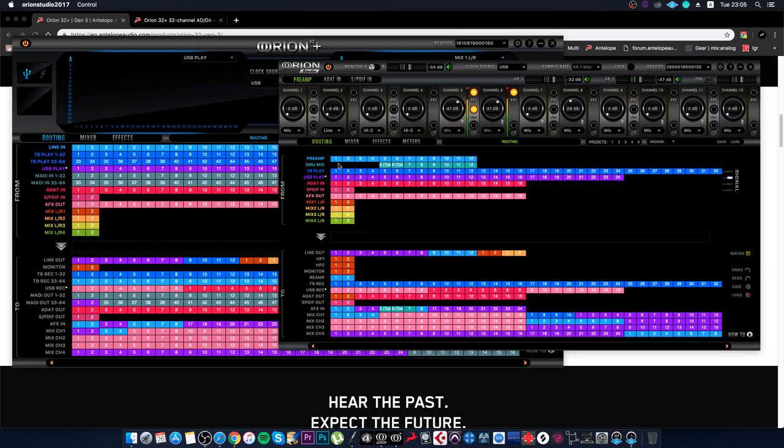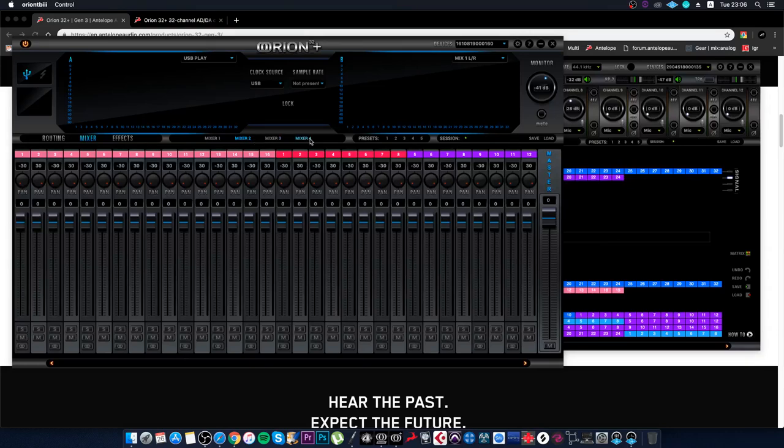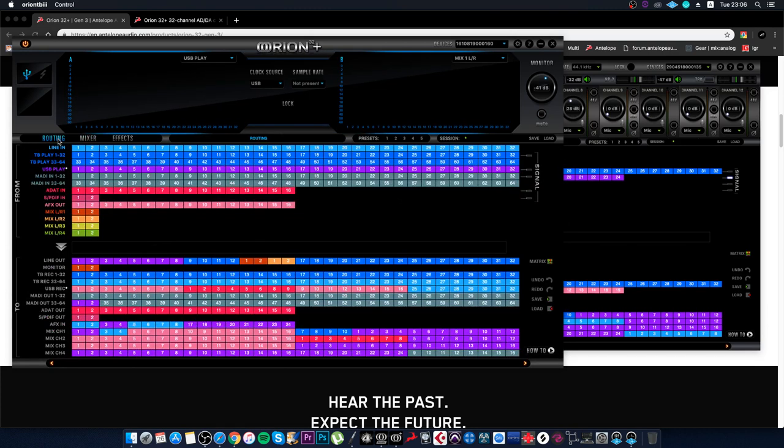Another difference from the Orion REV is the absence of headphone outputs. However, that doesn't mean you can't connect headphones. Thanks to Antelope Audio's routing technology, you can simultaneously manage patches with multiple mixers — mixer one, two, three — and technically assign the third mixer for monitoring and use it as your headphone output with a monitor controller. These interfaces are bought to serve as the heart of mastering or mixing studios.